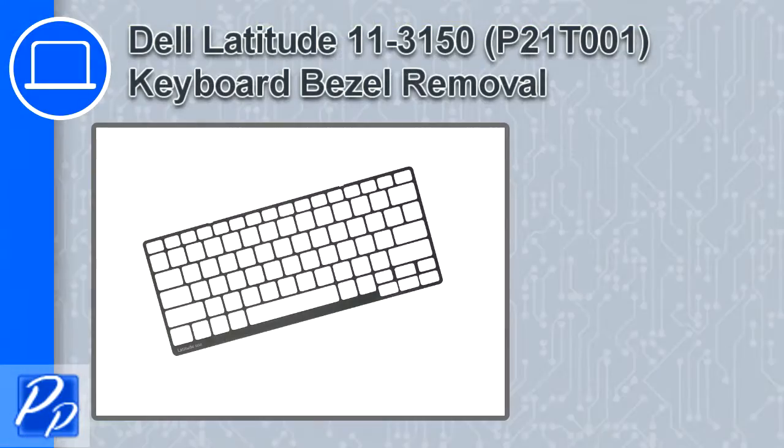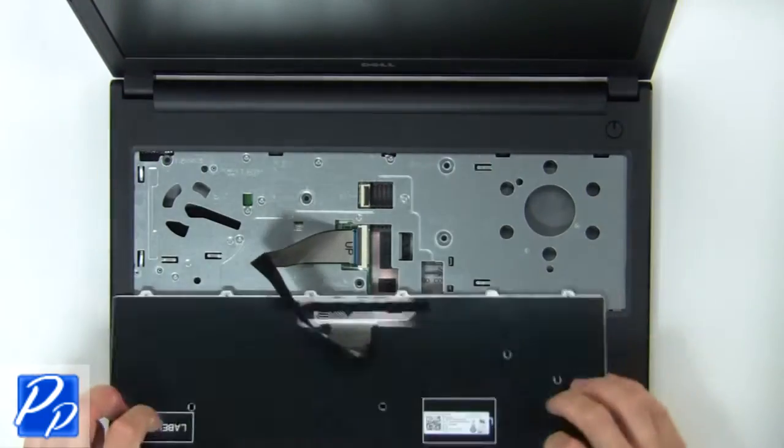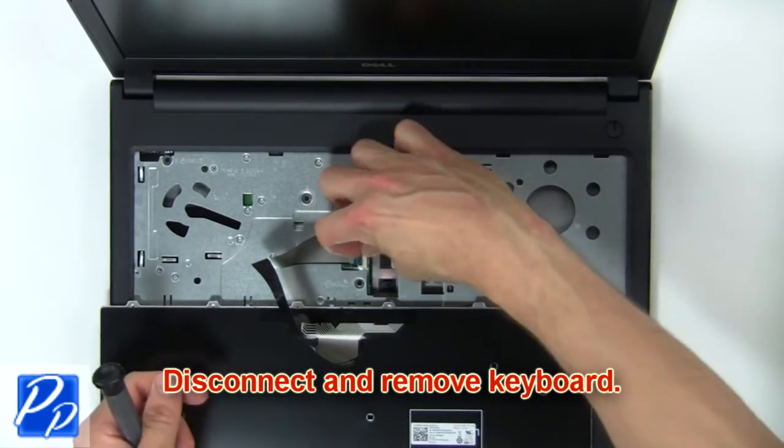Now remove the keyboard bezel. Use a plastic scribe to release the tabs and turn over the keyboard. Then disconnect and remove the keyboard.